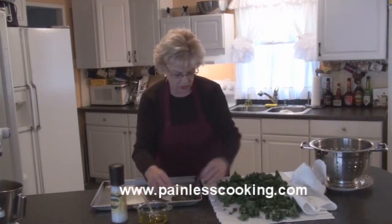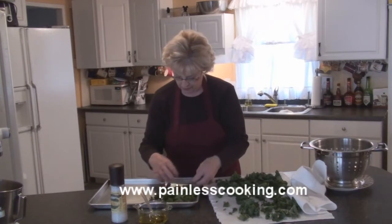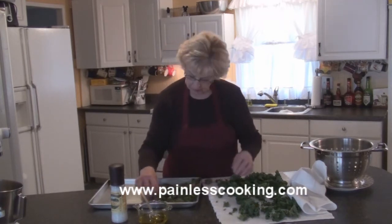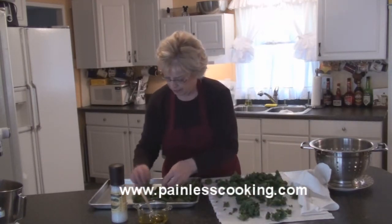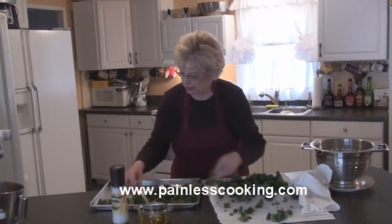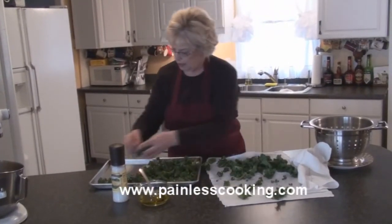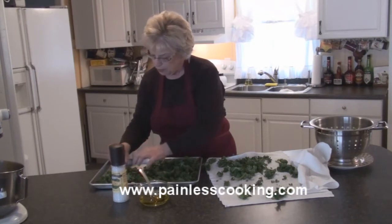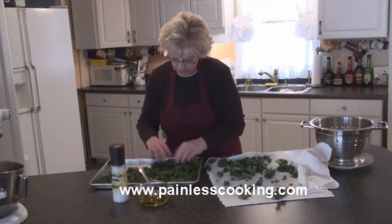Now I'm just going to spread it on a baking sheet, one layer. You want them about bite-sized pieces, so taste some of them. When you lay them out, you'll see if they're small enough.